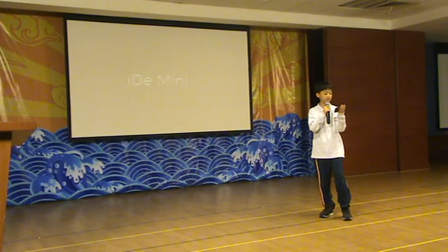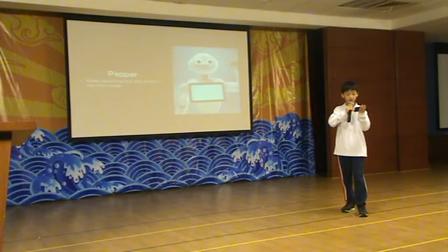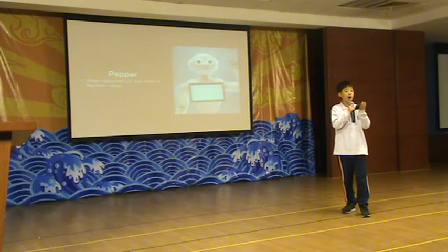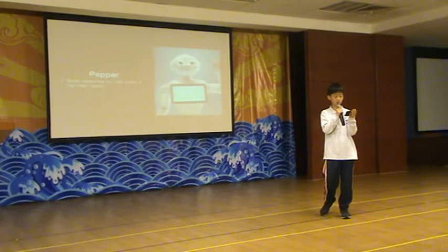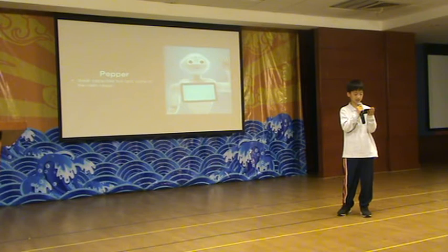First, let's look at Pepper, which our robot is based on. Pepper has great capacities but lacks some of the main needs. Pepper can perform: nurture baby, recognize and show emotion, introduce itself, find information, give jokes, translate, move around, sing and dance.